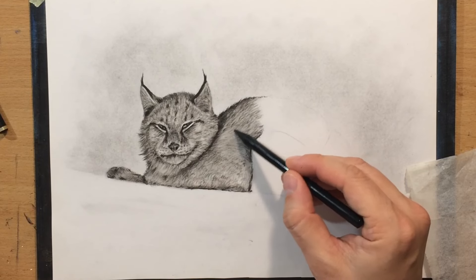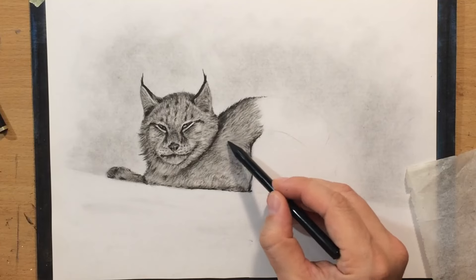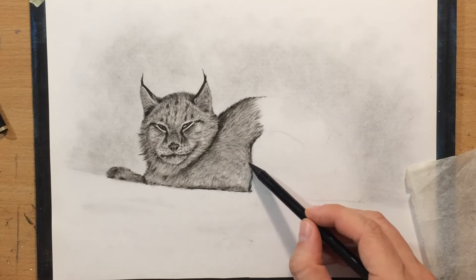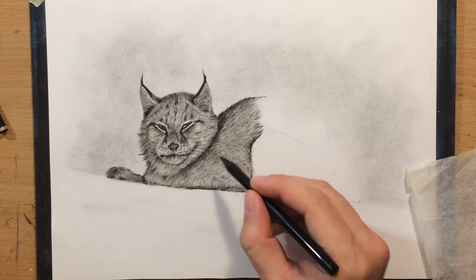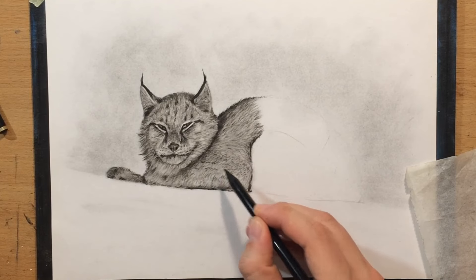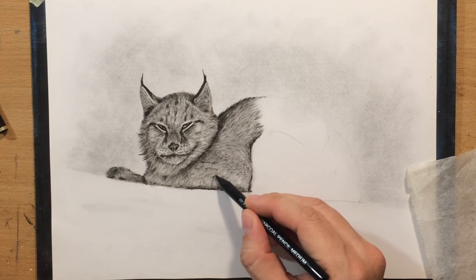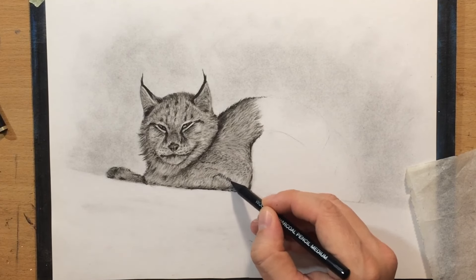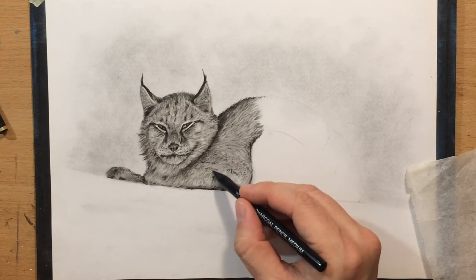And once again, even though I've done a little bit of blending, I go back and refine the texture of the fur by adding some of these deeper shadow areas between the clumps of fur, and trying to define these larger folds in the fur. Because there's a little bit more shadow here — there's a larger fold here around those legs which are tucked in. We can't really see them.